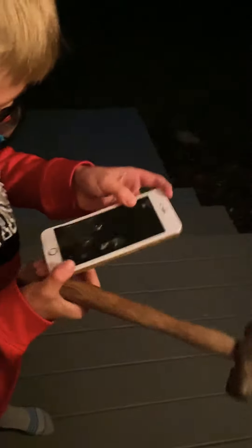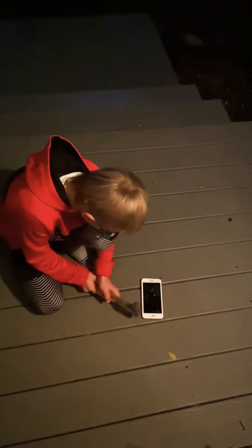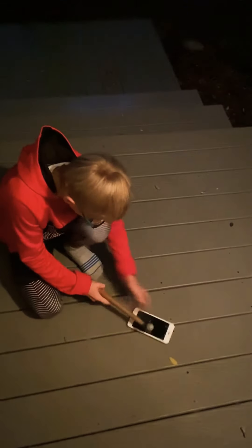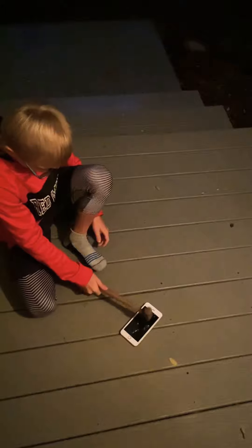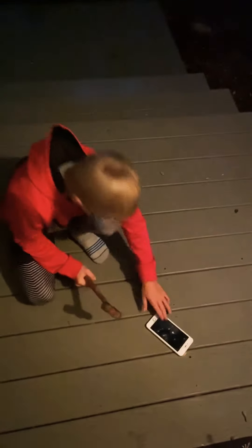Right there, it's kind of just down to the actual case. I might want to do the actual phone. Okay, I'm gonna do a big one. You guys can see right here it's kind of cracked all around here.